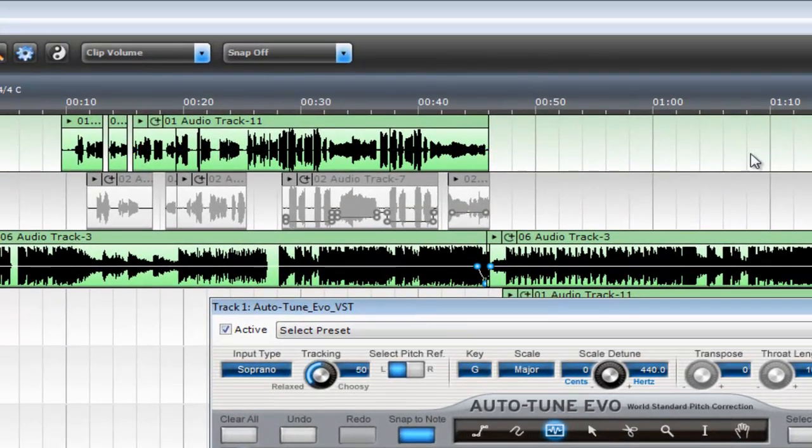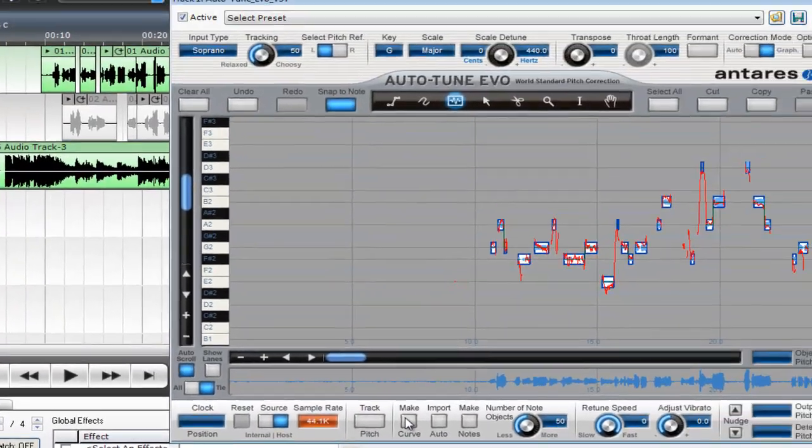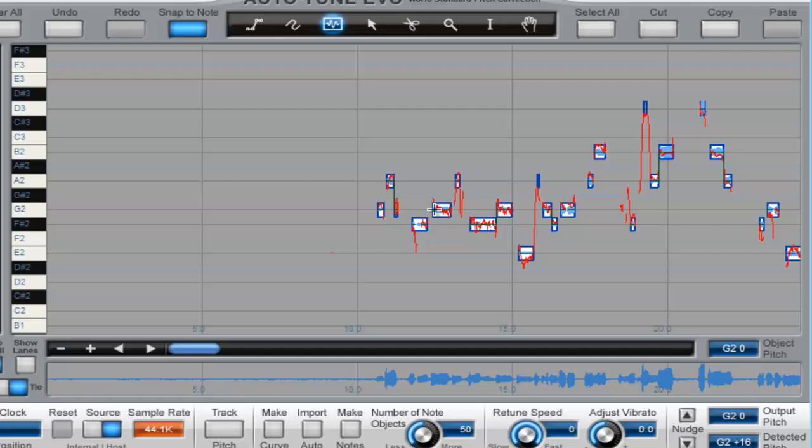Then push Play and wait till it's all the way at the end of the track — that would be right here — and then click Stop, then click Track Pitch off, and then click Make Notes, and you get these little notes right here.